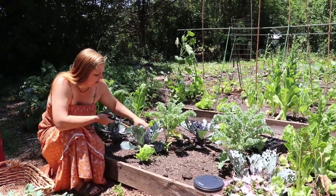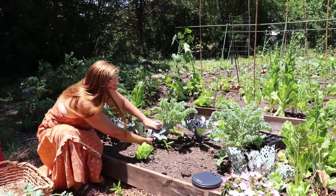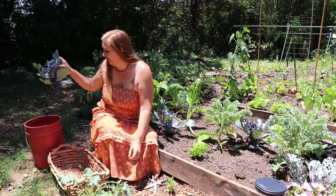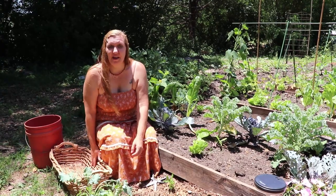The cabbage - no heads formed. The greens are pretty holey. I'm going to give it to the chickens; they'll really enjoy this. I keep a bucket for the chickens and a basket for us.